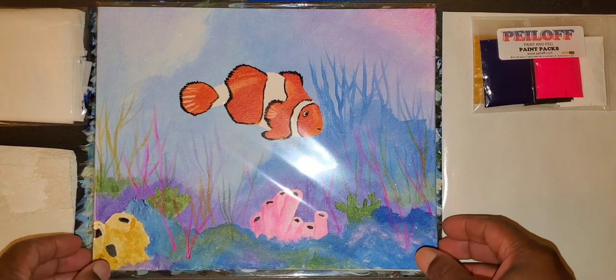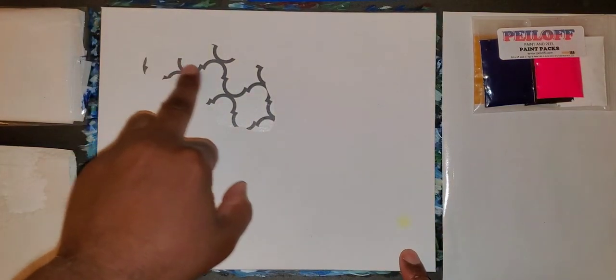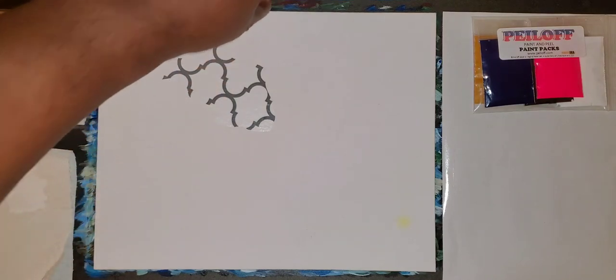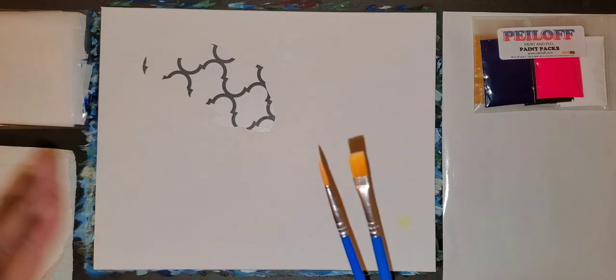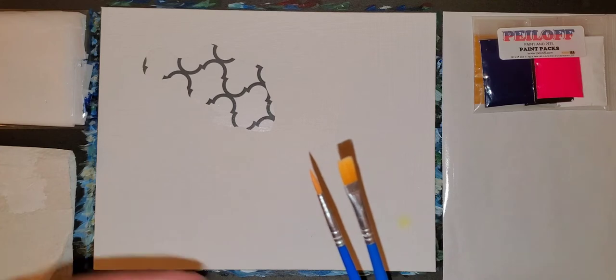I'm going to show you an idea of how to paint this type of picture. You can take it to any level that you want and I suggest you let yourself be free, have some fun, and push around a few colors. So let's get started. We have an 8x10 canvas with our peel off image on it. We have an apron, paper towel to clean the brushes, and these are the two brushes we're going to be working with today that come with the kit. But if you have your own equipment, please feel free to use it.